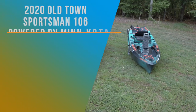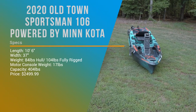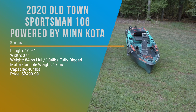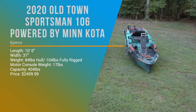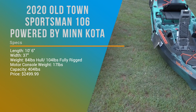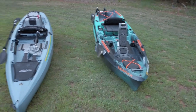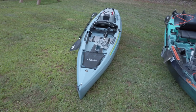The Old Town is going to be $2,499 — that's no paddle, no battery. Each one of those is probably going to run about $100 each for a decent paddle. And it is 84 pounds, 104 pounds with the seat and drive. The Old Town is 10 foot 6 and 37 inches wide, and the Compass is 12 foot long, 34 inches wide.